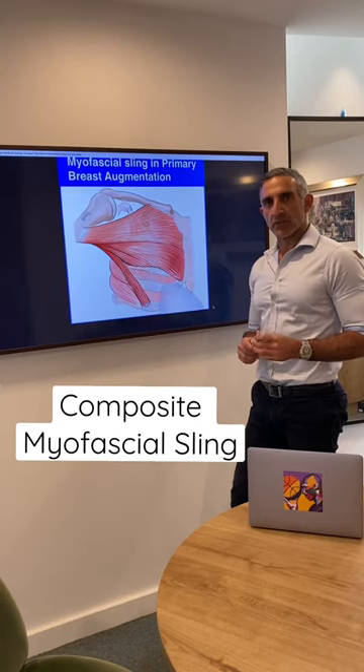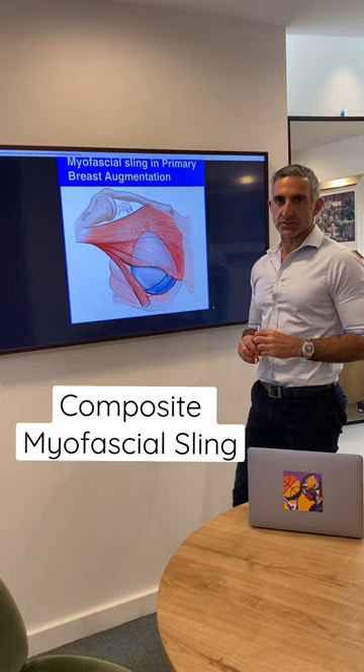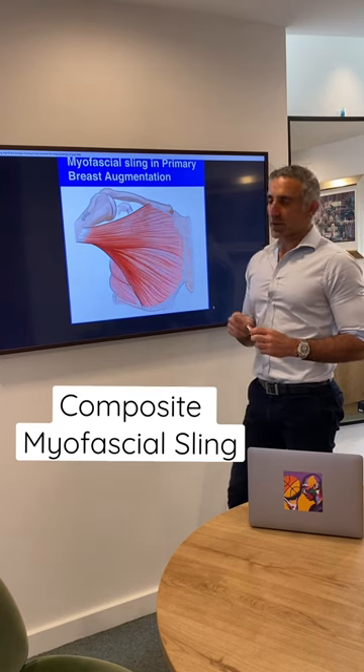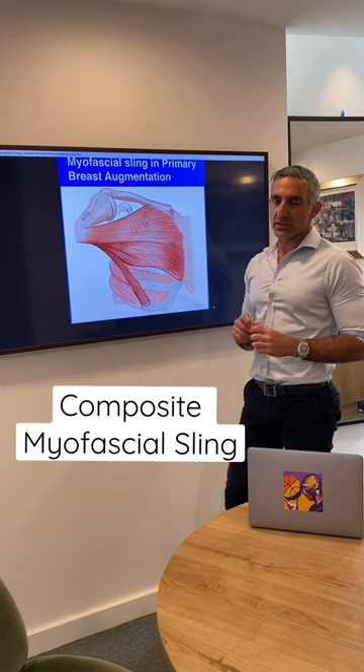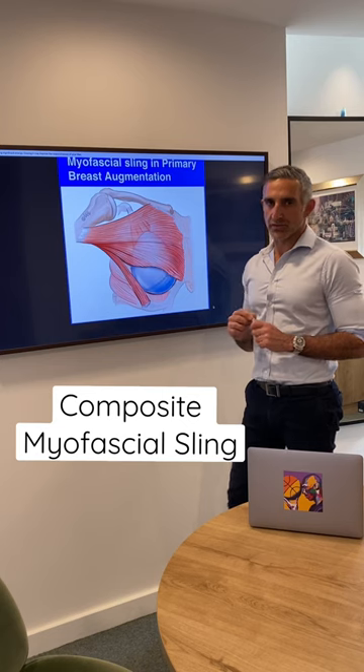G'day, Dr. Maradi here. Today I want to talk to you about the myofascial sling used in breast surgery. This is a technique that I've just published in the Australian Journal of Plastic Surgery, and it is a way to provide an internal bra to all my breast augmentation patients.